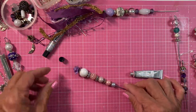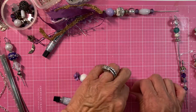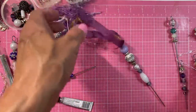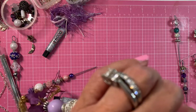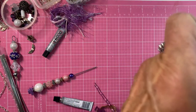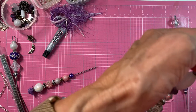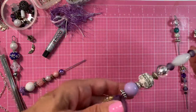Aren't they cute! So now I will let these dry — I will let this one dry too. You could put an earring cover so you won't poke yourself. But right now what I'm going to do is put this earring cover all the way to the top to hold my beads in place since I'm going to play with this.